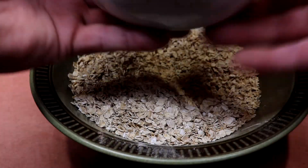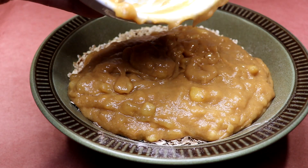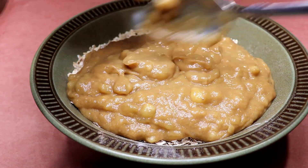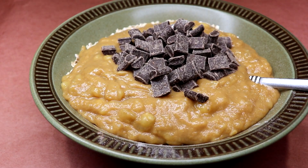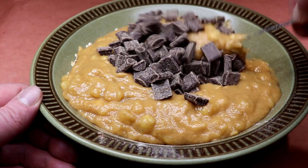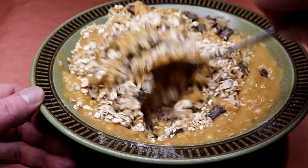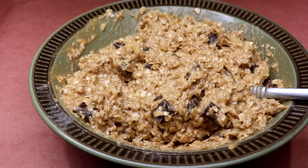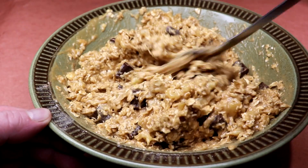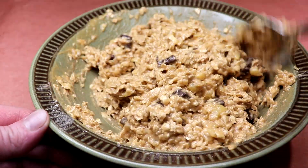Let's put our wet in with the dry — get it all in there, best you can, don't be too picky. We've got our chocolate chips — half a cup — those go in there too. All you do is incorporate everything so it's nice and combined. After a couple of minutes of mixing you should have a good, gooey, delicious consistency.